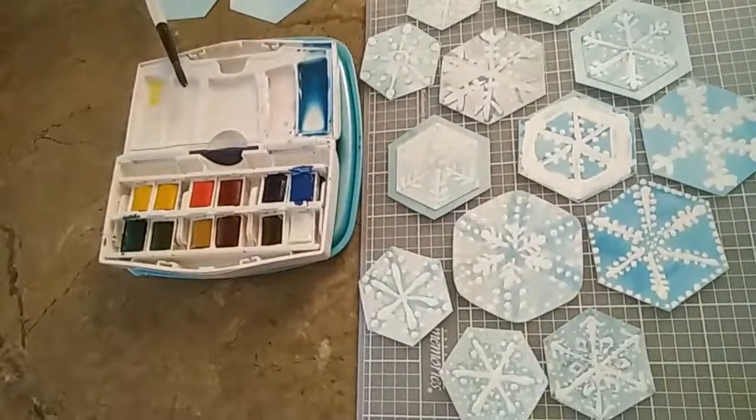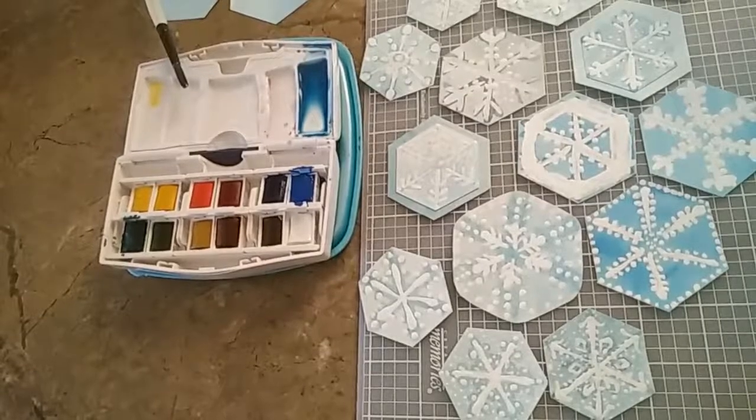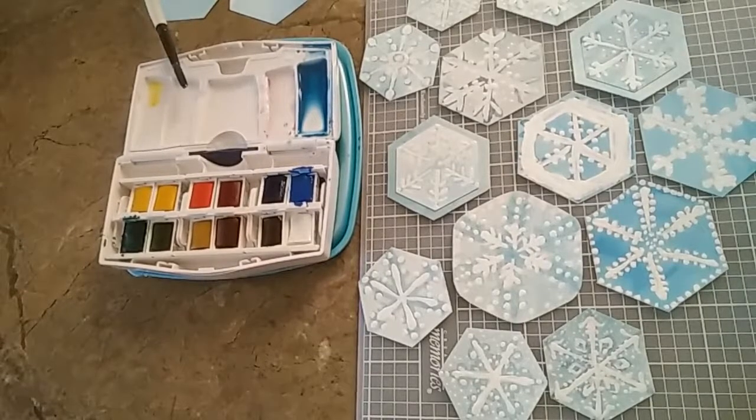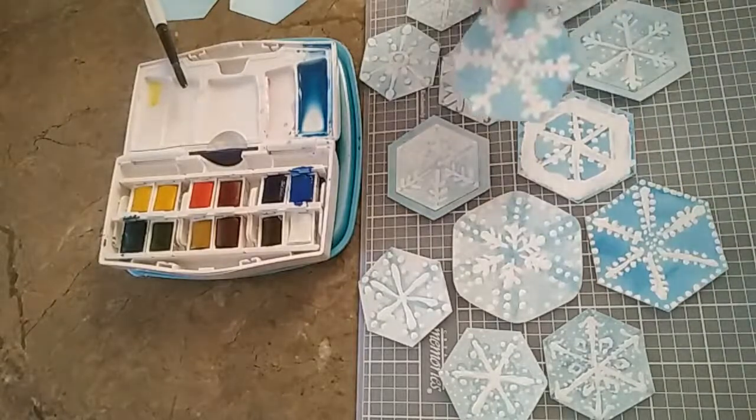Hi, it's Marianne of MW's Designs. Today I've been painting watercolor snowflakes. I like snowflakes as a project because the design possibilities are endless and also snowflakes are so intricate, pretty and sparkly that I really like them. These are some that I've already done, and if you like sparkles as much as I do, you can put sparkles on your snowflakes.